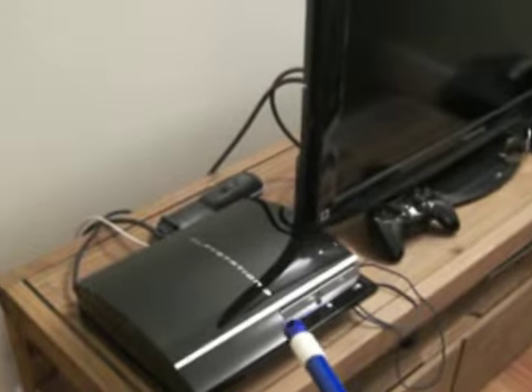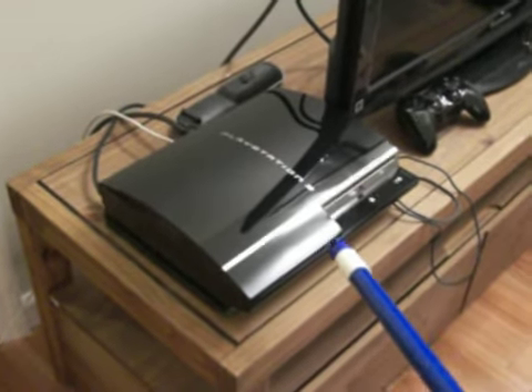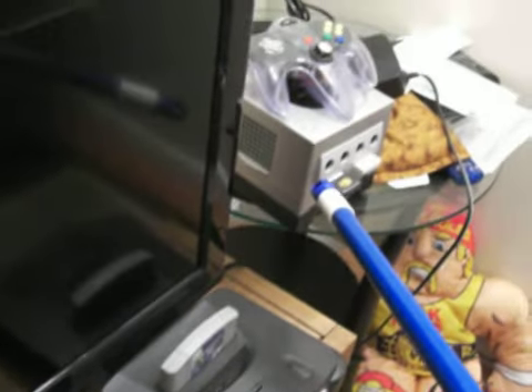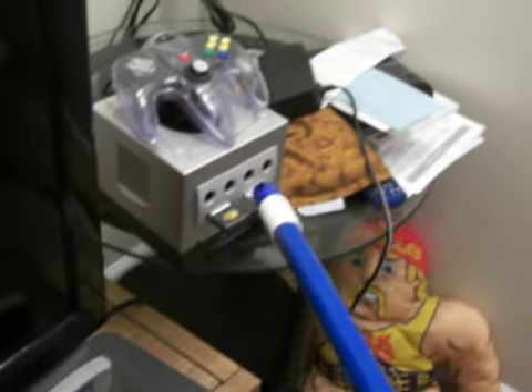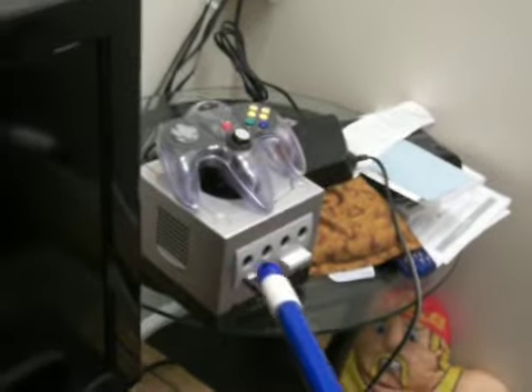This right here is my PlayStation 3, and this is my Nintendo 64, and this right here is what I like to call the Nintendo Shit Cube. And the reason I call it the Nintendo Shit Cube is... it's a fucking piece of shit!